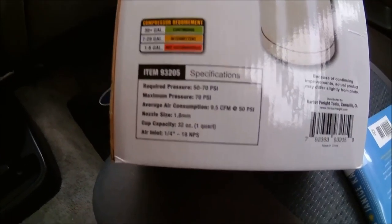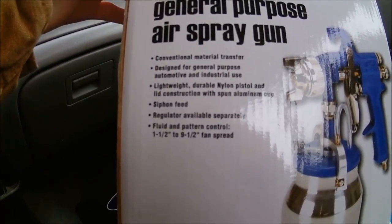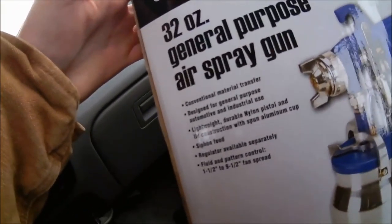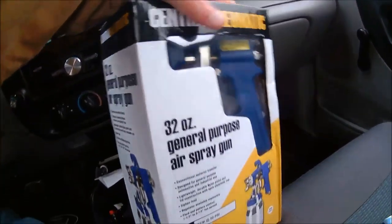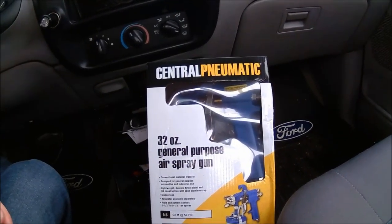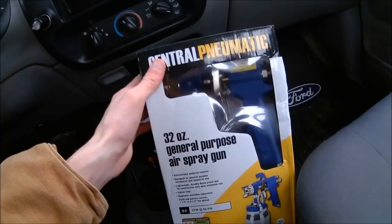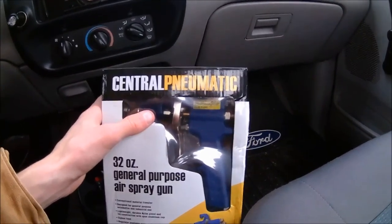It operates at 50 to 70 PSI range, with a max pressure of 70 PSI. The compatible compressor requirement is 1 to 6 CFM — not recommended — and 7 through 29 CFM is all right. I have an eight-gallon so we're right there. The fluid and fan pattern is 1.5 inches up to 9.5 inches fan spread, which is pretty good. I'll test it with some water first, then run some oil through it. It's a 32-ounce canister, which is pretty big. It's metal — the only plastic part is the shroud on the gun itself.